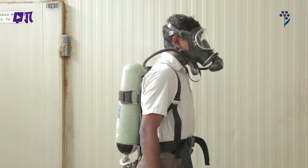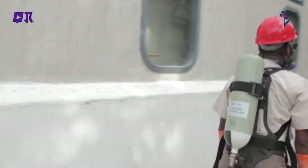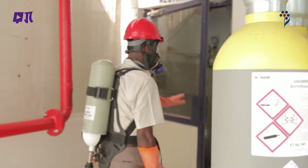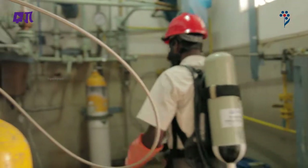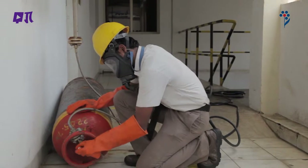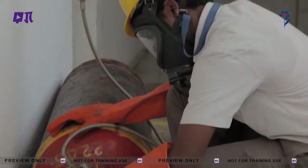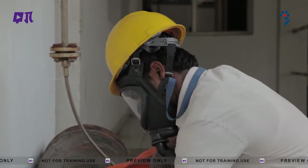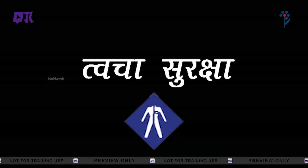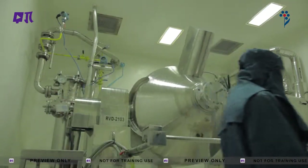Respirator: जब वातावरण में ऑक्सीजन की कमी हो तब respirator का उपयोग किया जा सकता है। जब ऑक्सीजन की मात्रा पर्याप्त न हो तो उसे इस प्रकार उपयोग में लाया जाता है। यह शरीर की ऑक्सीजन आपूर्ति बनाए रखने में मदद करता है।